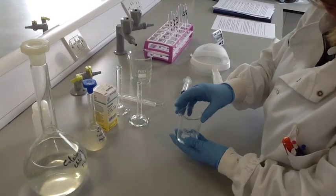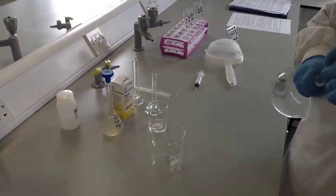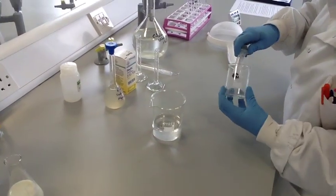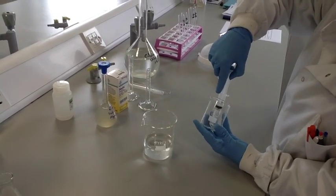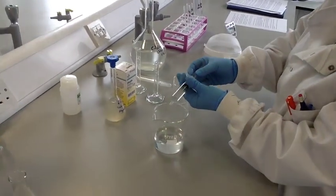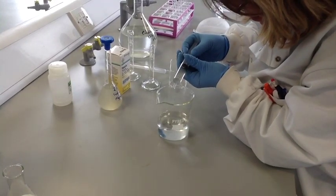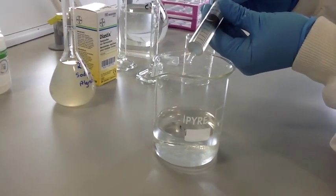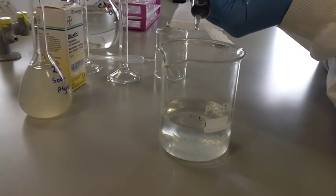Pour 100ml of calcium chloride solution into a 250ml beaker. Draw the enzyme-alginate mixture up into a 10ml syringe and add it to the calcium chloride one drop at a time. When the sodium alginate comes into contact with the calcium chloride, the sodium is replaced by calcium ions which form insoluble calcium alginate. You can see small beads forming — these calcium alginate beads contain the lactase enzyme, so the enzyme has now been immobilised.